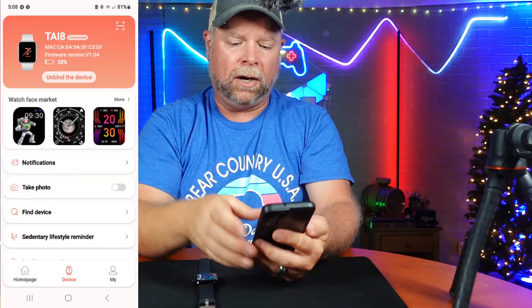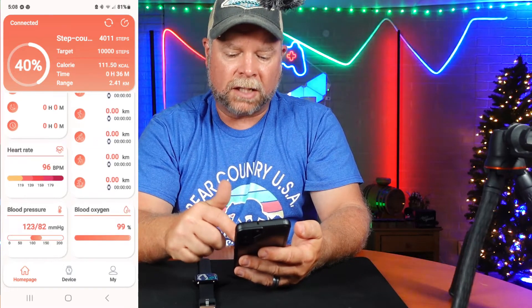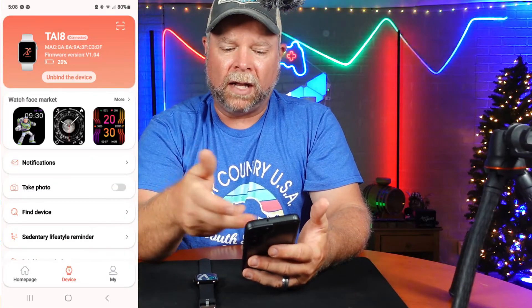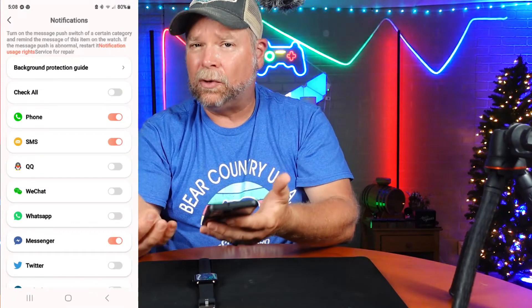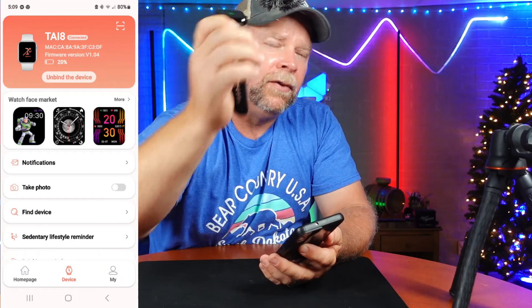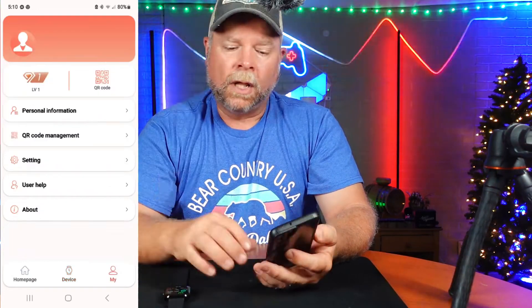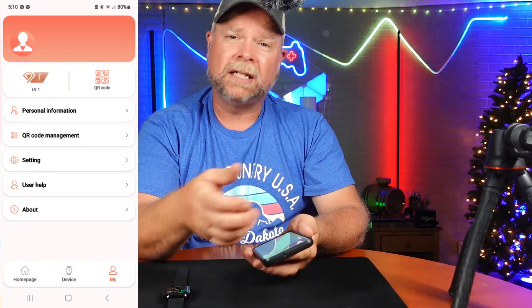Going back to the app homepage, you can see your step counter, your sleep, your sports mode, your blood pressure, blood oxygen — and all of these track data over an extended period of time. When you click the device tab at the bottom, there's your watch face market again, and you can choose which notifications you want sent to your watch. You can also find the device — when you tap find device, it vibrates, and you can turn audio on so it makes a noise to help you locate it. You can personalize this by putting in your name, height, weight, and the step goal you want, and it will notify you when you reach that goal.